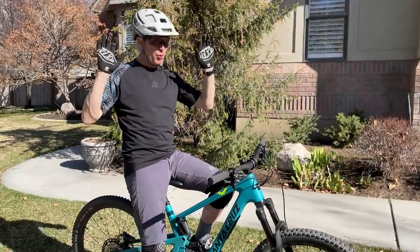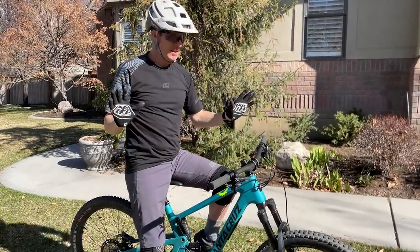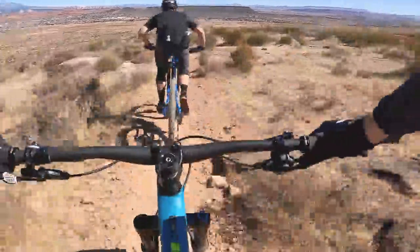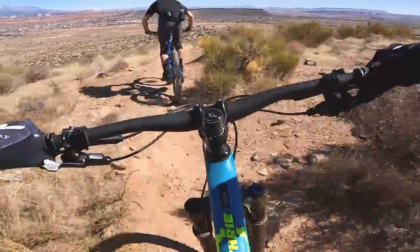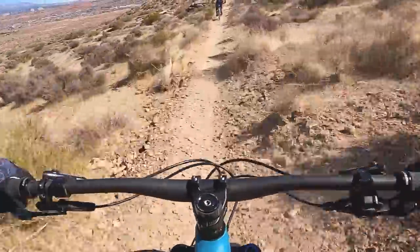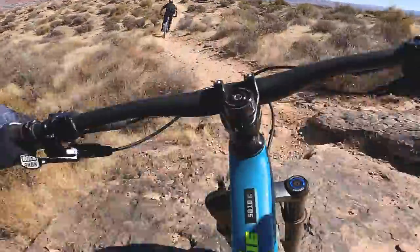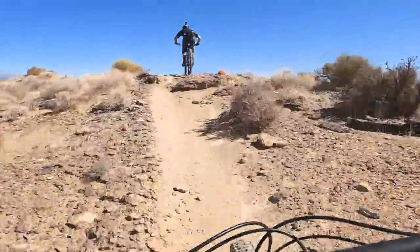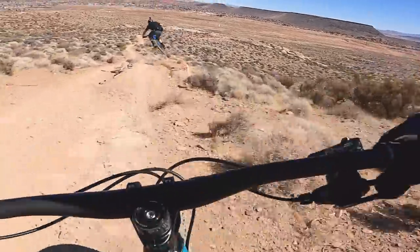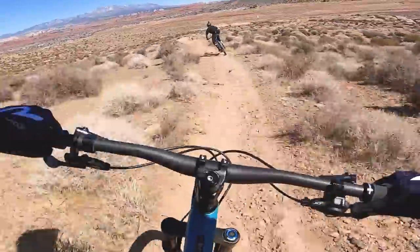Now the part I wanted to talk most about — descending. This is like the perfect trail bike. It climbs well enough that you wouldn't get overly fatigued on a long 30-mile ride, but it descends exceptionally well for a 27.5 bike with 130 millimeters of travel in the rear and 140 millimeters in the front. Descending feels almost bottomless — it would take a lot of really chunky trail to find the limits of this bike.